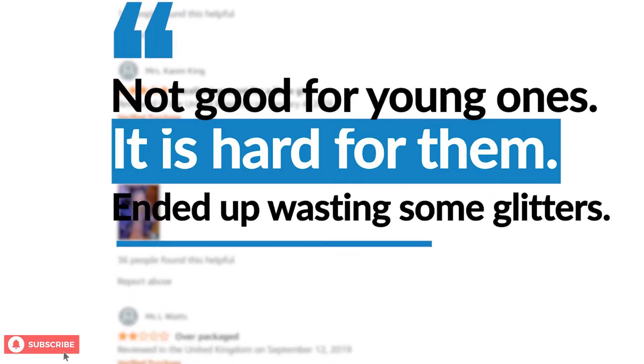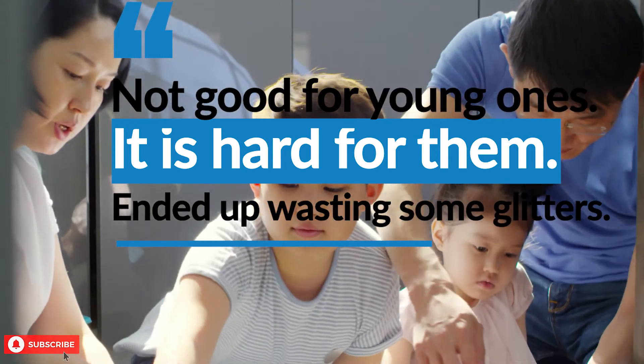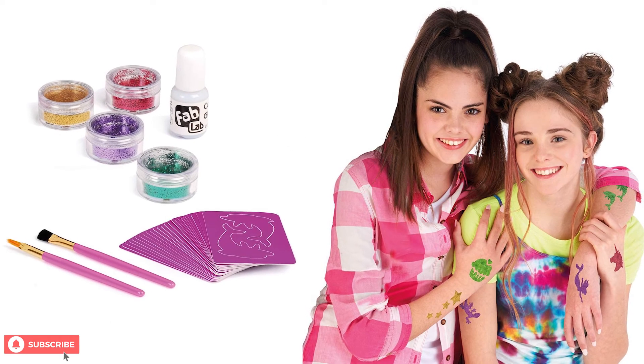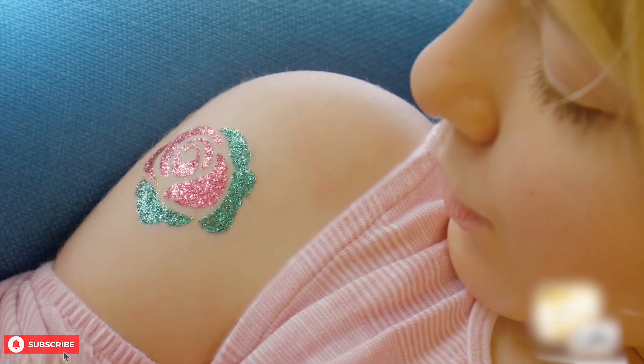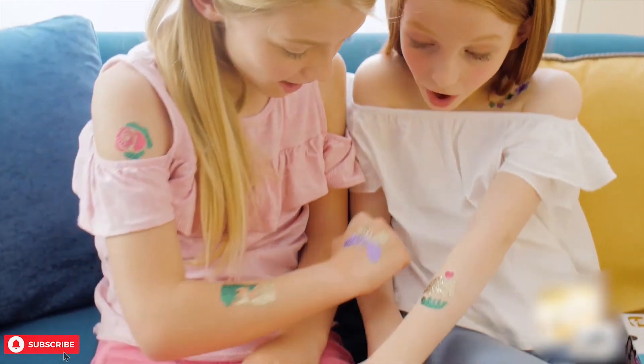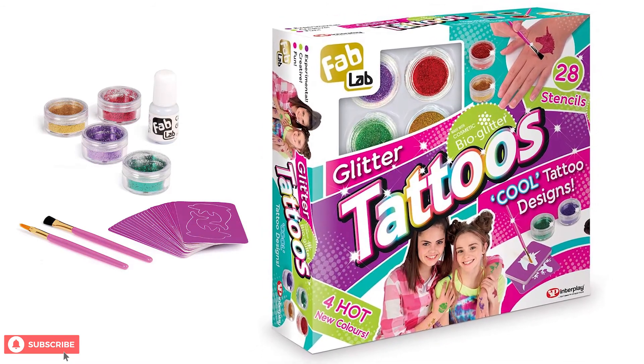Other buyers also faced some issues while using the Fab Lab Glitter Tattoos Kit with some very young children. It can be difficult for children under 5, so keep that in mind before getting this tattoo kit for your children. It is suitable for children older than 8; otherwise, you would have to do these glitter tattoos on younger children to avoid any mess.